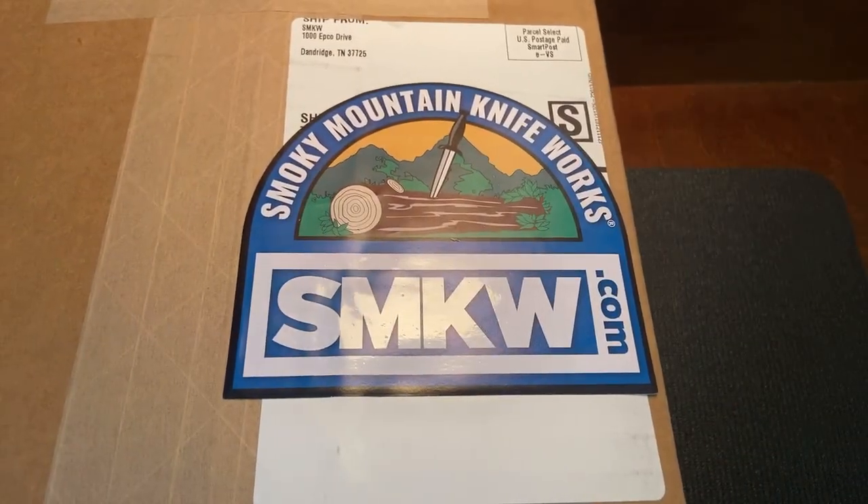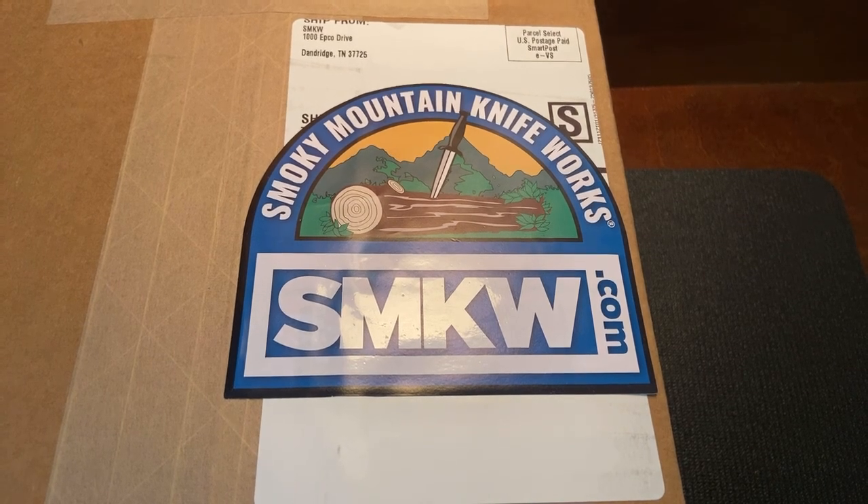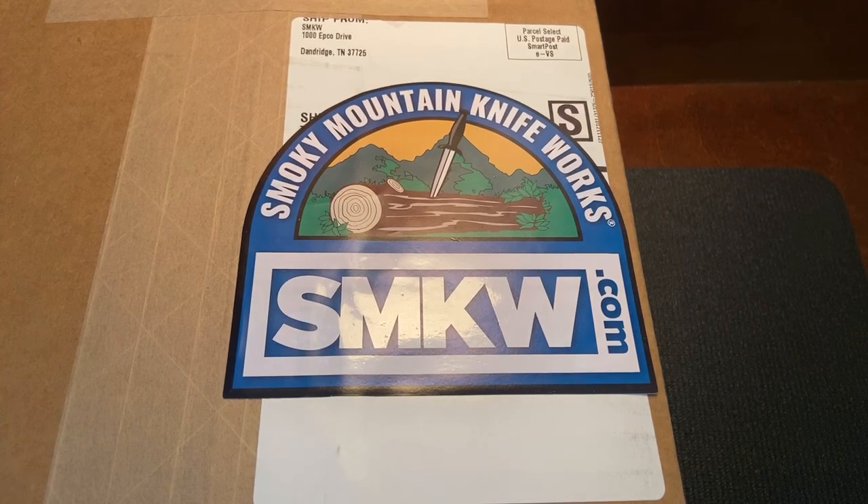A little later than I meant to get started — it took a little longer setting up than I intended. I wanted to do this live because I think it's fun to do unboxings live; it's kind of in the spirit of what an unboxing is about — getting to share in the excitement and joy of opening up a new knife. And I am excited to open this one up.